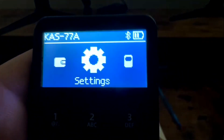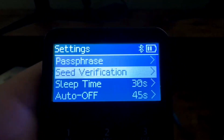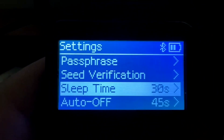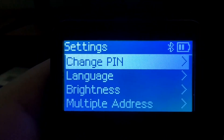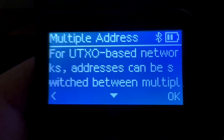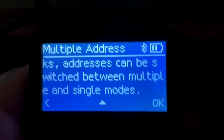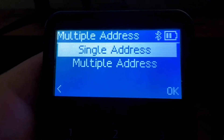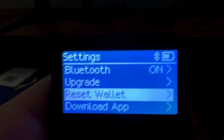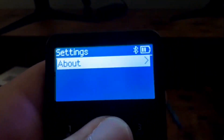To download new firmware, go to the settings option. There you can look at your passphrase, verify your seed phrase, set sleep and auto-off timers, change your PIN, language, and brightness. There's also a multiple addresses setting, but it's for UTXO-based networks only and unfortunately does not support Kaspa. You can also toggle Bluetooth, upgrade your device, reset the wallet, download the app, or view device info in 'About.'